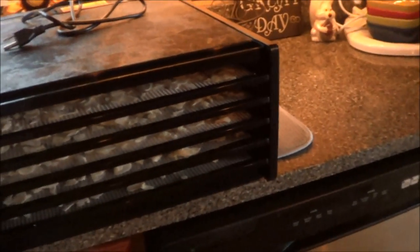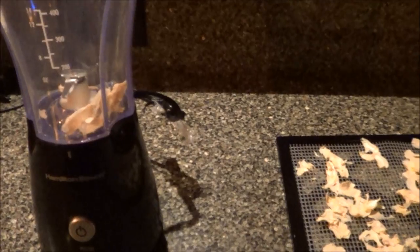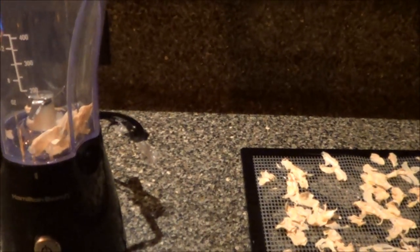I think it takes like 12 hours or something, maybe not that long — we'll see. So here's our garlic; it's only been in the dehydrator for seven and a half hours but it's looking pretty good. I got this nifty little chopper — I'm gonna try chopping this up and see if it's dry enough. I think it's dry enough; I thought it would take a lot longer. Let's try it out.